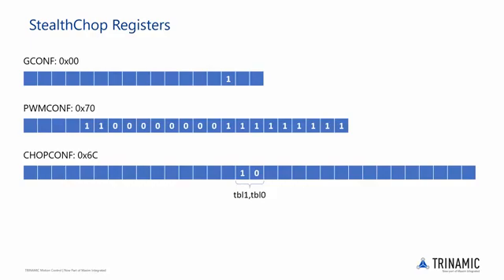These two bits set the duration of the blanking time on the current comparator, so ringing noise on the sense resistor is ignored. A value of 1 or 2 is suitable for typical applications, which corresponds to 24 or 36 clock cycles respectively. With that sorted, let's go to the TMCL IDE and configure the TMC5130 with the information we now know from these slides.